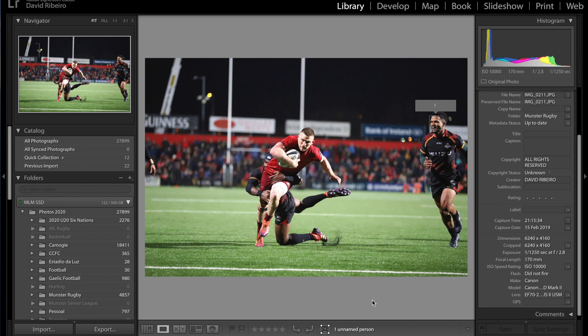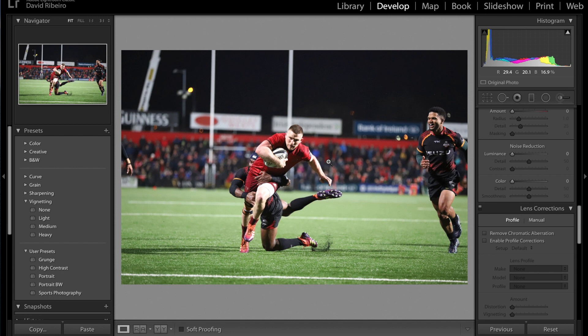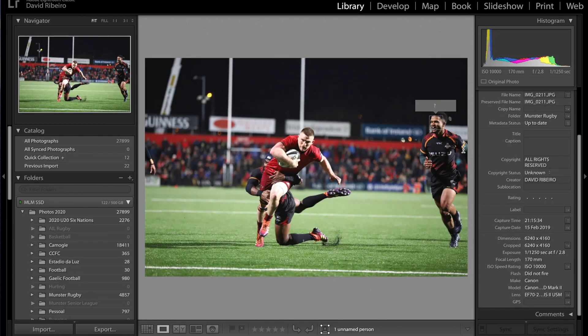Okay, Andrew Conway for Monster Rugby. I'm on the library module first just to show you the ISO 10,000. So yes, I am going to have noise in the picture and that's okay. I'd rather have noise than motion blur, and you can see that it was shot wide open.